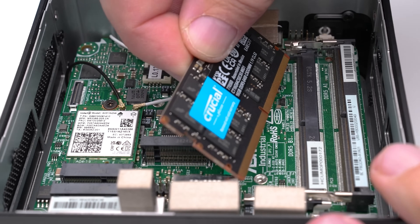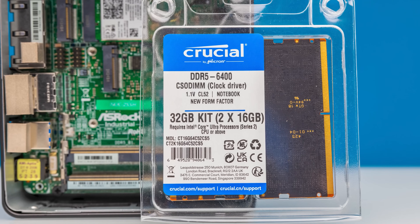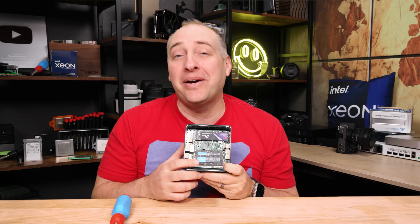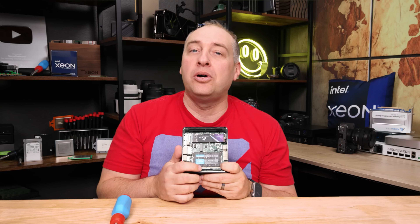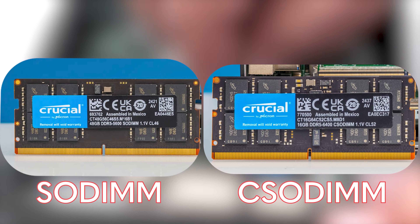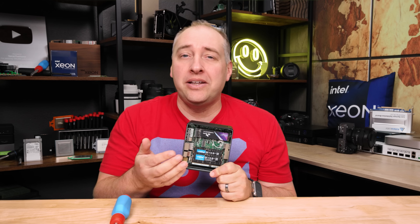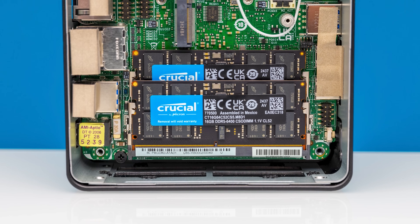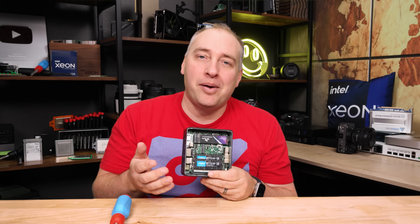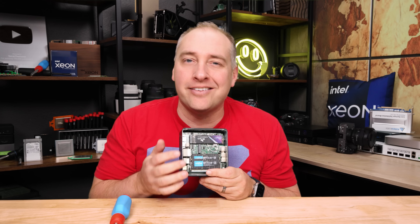These are not your standard SO-DIMMs like we had in previous generations. What we're showing here are Crucial CSODIMMs — DDR5 6400 CSODIMMs. You can tell they are by the little rectangle visible under the label on the front side where all the chips are — that's a Montage clock driver. It's kind of like part of the functionality you get in a DDR5 RDIMM for servers, but not that whole functionality. Having that clock driver on the device allows us to run at higher memory speeds — DDR5 6400 — though because of the extra component, these cost a little bit more.